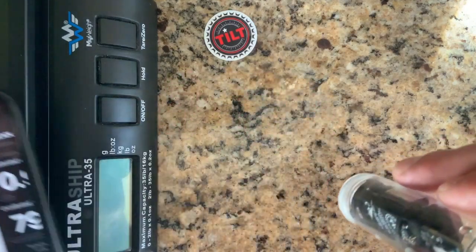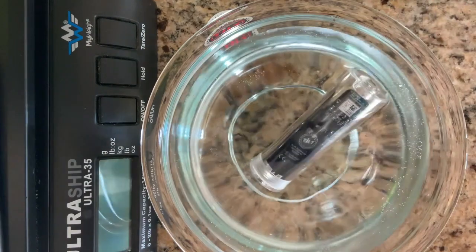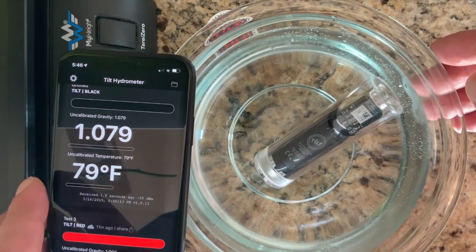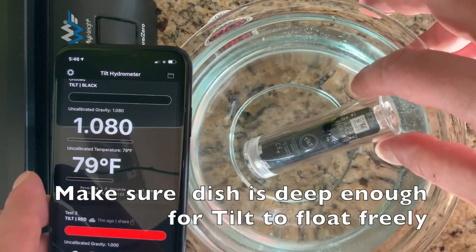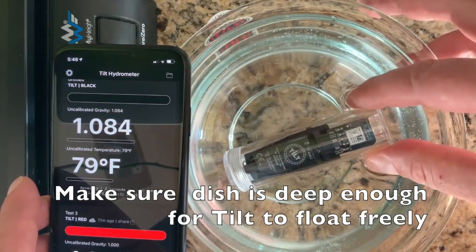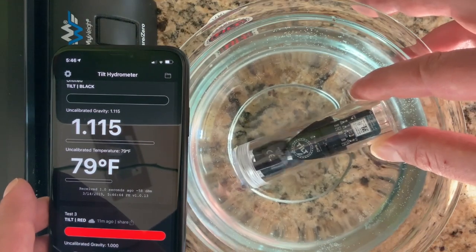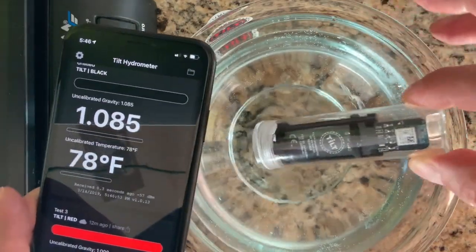The trick is to get the right dish. I have a small to medium dish here, and as you can see in the app, DSG is showing around 1.0798. So we don't want to make a calibration solution in this dish that's less than that, because the float would hit the bottom. I want to make a solution of 1.120, which is the high end of the curve. As you can see, holding it manually, it's not hitting the bottom — but at a lower level it would.